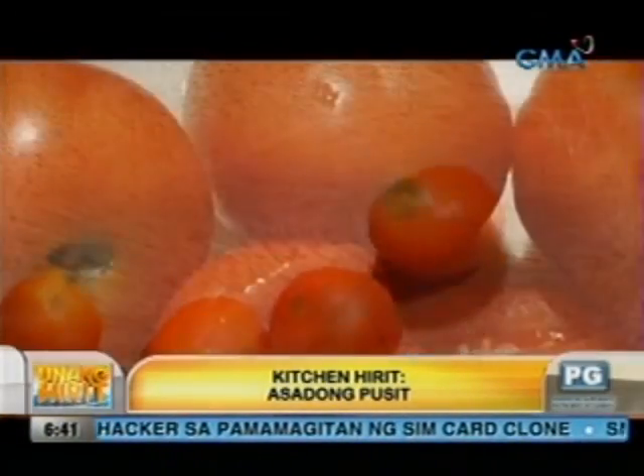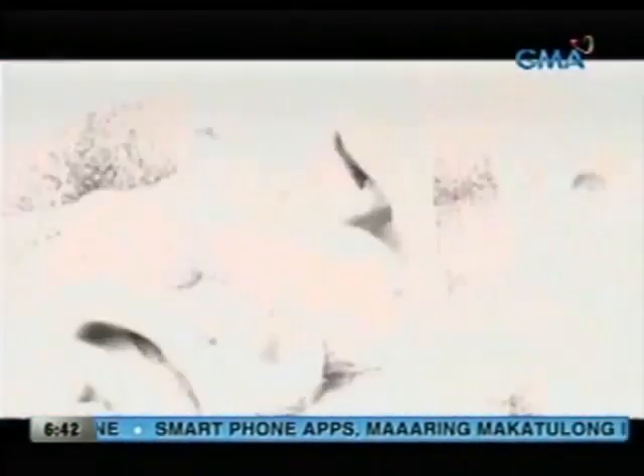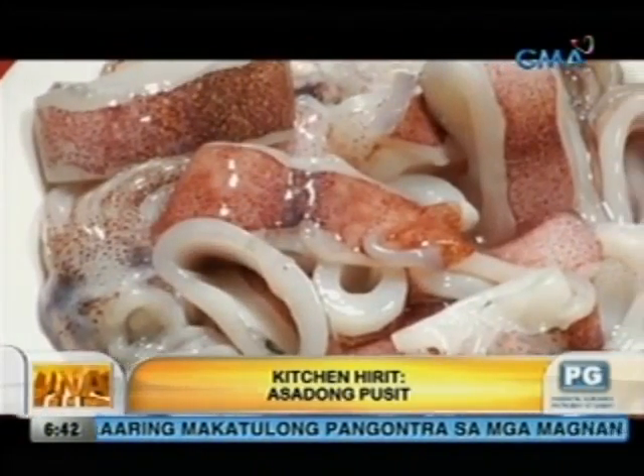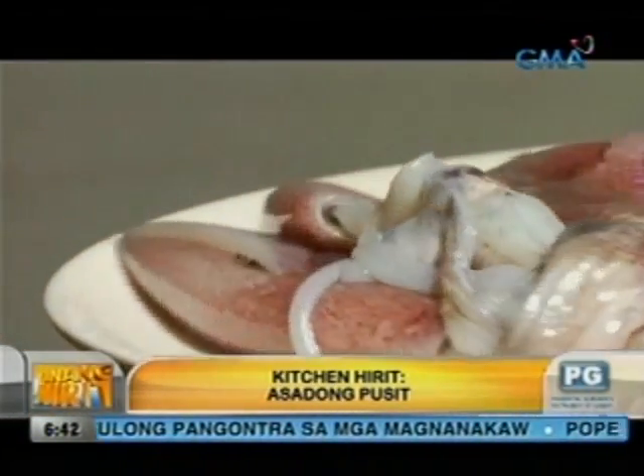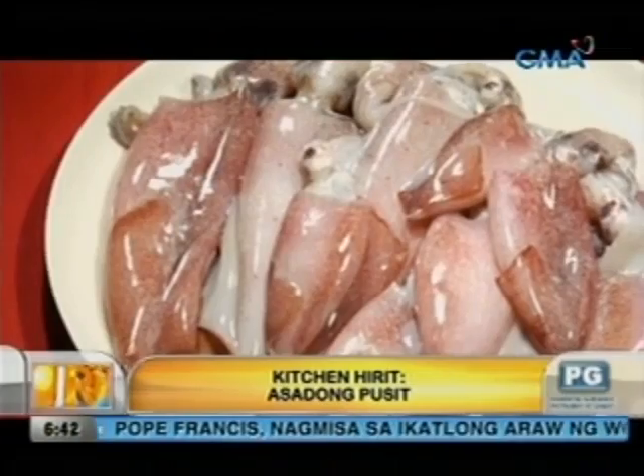Halina't mataka mga kapuso sa seafood recipe ng Kitchen Hit It. Ito ang asadong pusit. Maraming benepisyo ang pagkain ng pusit — napapanatili nitong malusog ang balat at muscles ng katawan, at maaari rin panlaban sa arthritis at migraine. O diba, very healthy ang ating Thursday dish. Kaya tutok na mga kapuso dahil ihahain na ang asadong pusit.